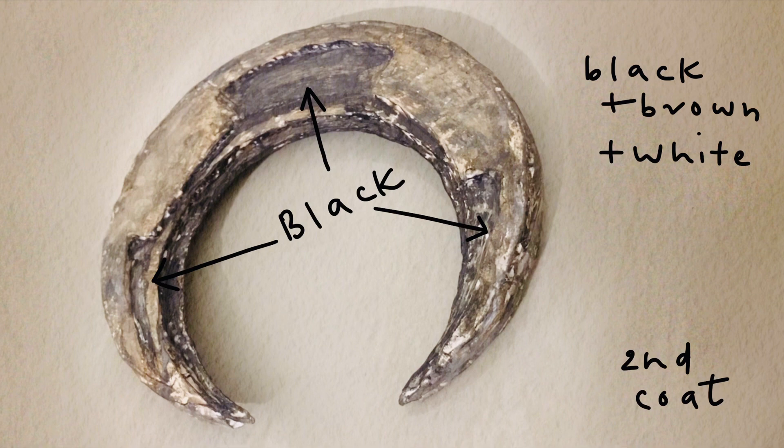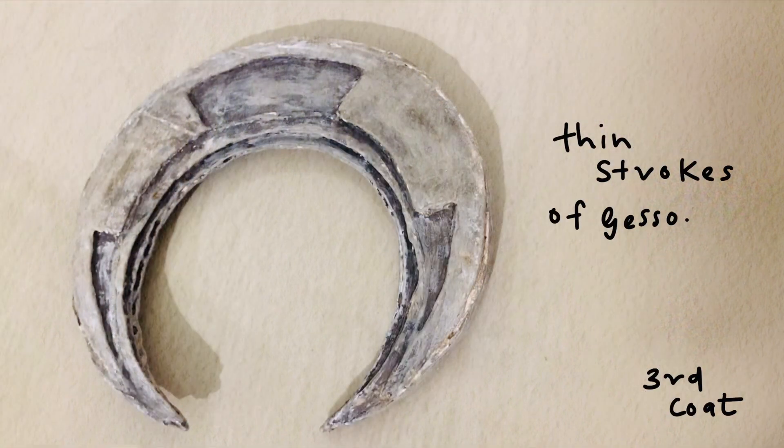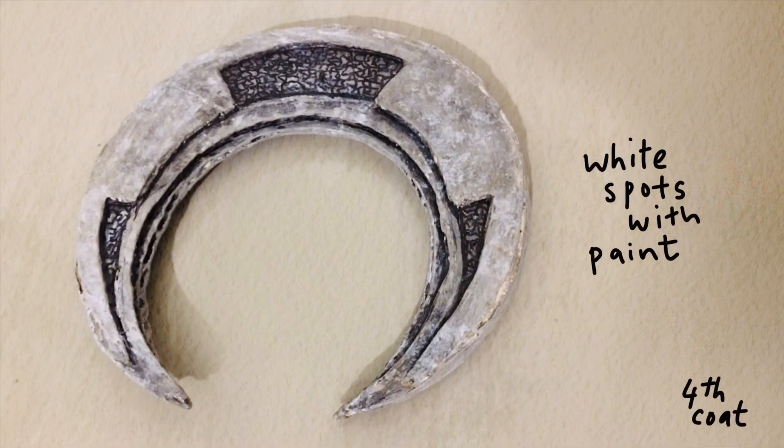For the second coat, go wild with your chosen colors and make sure that you fill in the indentations we made earlier with black paint. After this, go ahead and make thin strokes with your gesso so that you can lighten the whole thing up.